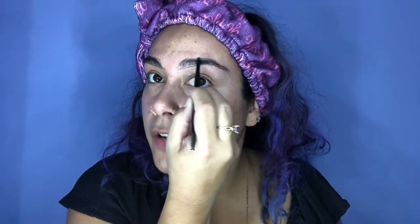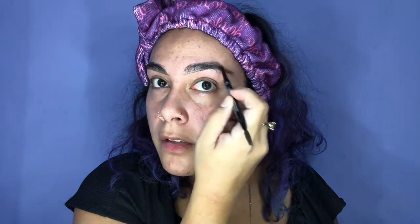You always want to comb your hairs in the right direction and follow your natural brow. This is why it's best to get your brows waxed or tweezed first — have that shape ready to go and follow it. I'm just going to start with a line very close underneath, sometimes going a little further out. Then come back and do the top part of your brow, just outlining the actual shape.